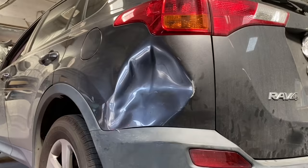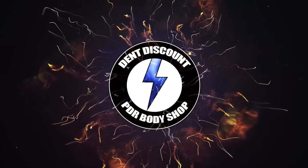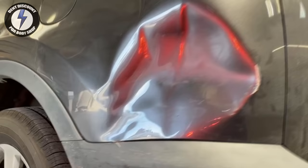Oh wow, look at that monster dent — did you see this? This dent is not coming out. Is this my next dent repair? It's time for another PDR tutorial. Hello, my YouTube friends, I'm Clark Kent, the man of steel. Let's dive right into this PDR dent training.